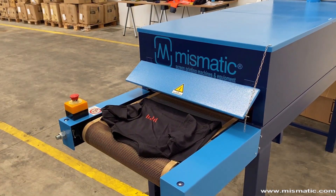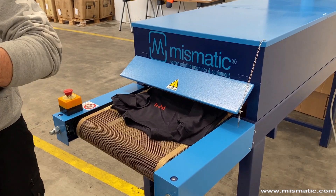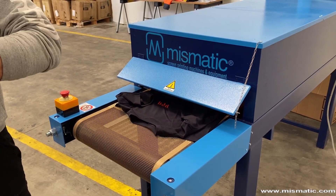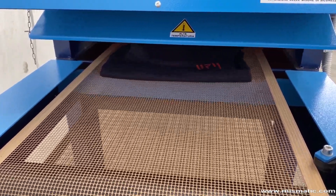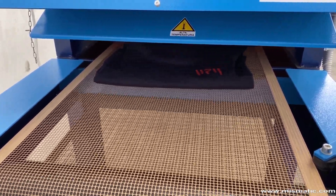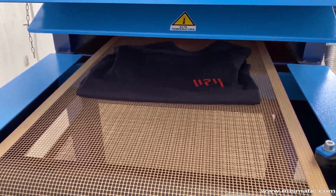The infrared dryer model M265 is Sophia's ideal companion. It has been designed and built with the aim to give reliable help to all the printers who need to dry few items daily, small and medium productions, but do not want to buy a cumbersome, expensive, and power-hungry equipment.